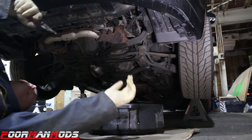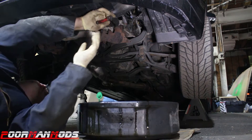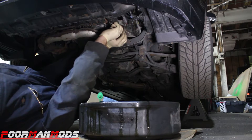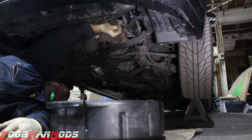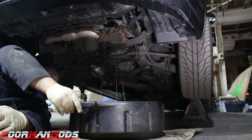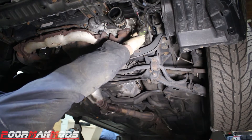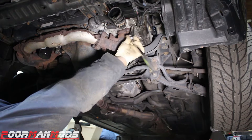Let's make another mess — disconnect the lower radiator hose and see how much coolant comes out of that. That made a big splash, but it was not as bad as I was expecting. There's a 10mm bolt on a ground strap right here on the engine. You can either disconnect it from the engine or the frame. I'm disconnecting it from the engine.